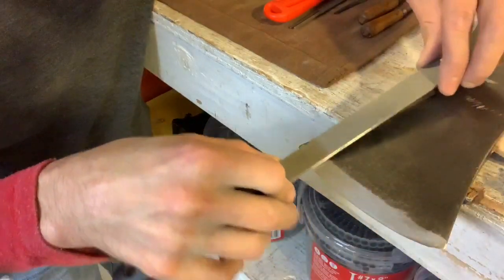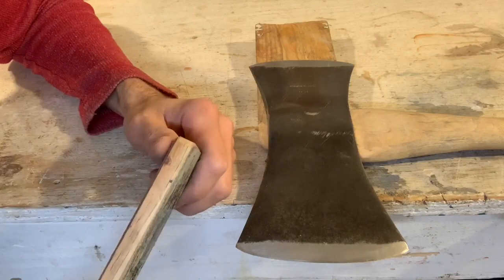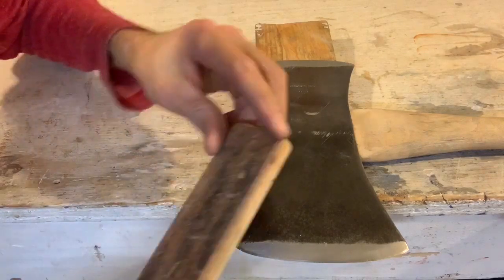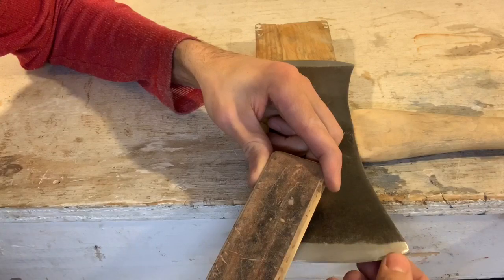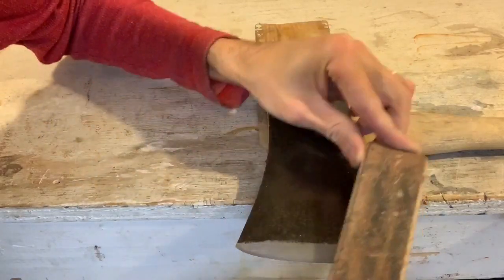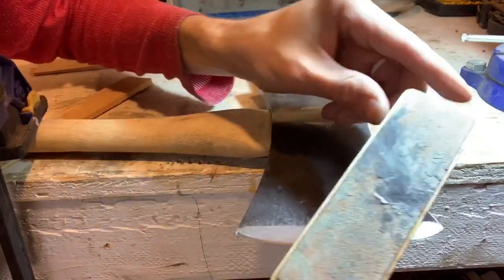To get this razor sharp, you'll need to strop it. I prefer to take the strop to the axe rather than the axe to the strop. Start with the compound side, maintaining the same angle as the secondary bevel — you're almost creating a micro bevel, imperceptible to the eye, polishing the very edge of the axe and removing any wire edge. Pull away from the cutting edge so you don't damage the strop. Finish with the smooth side using light pressure.